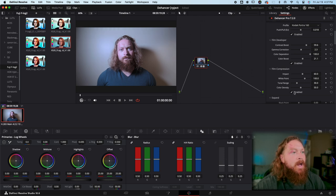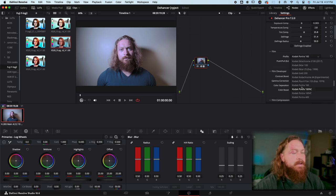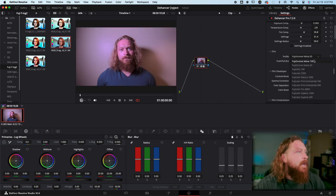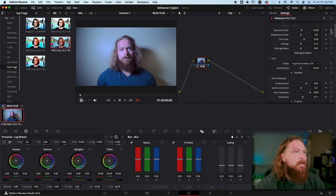The next tab is Film Compression, which helps with your highlights. At zero my highlights are a little blown out; if you push it all the way to 100 it does bring those highlights back down. Now we're going to go back and play with some more of these films just to show you how many there are — for the sake of showing you what they look like, I'm going to dial everything back to zero.